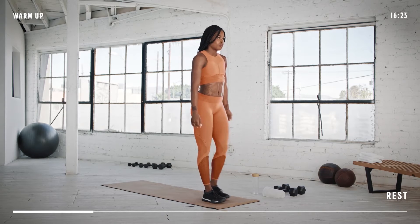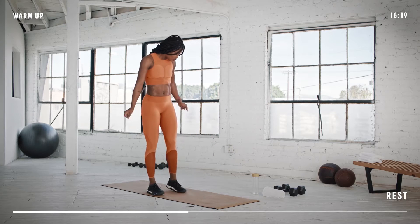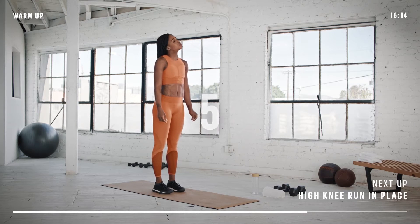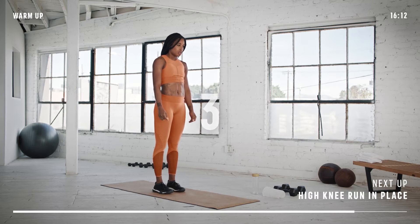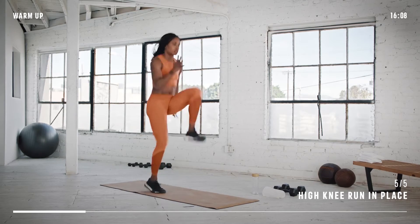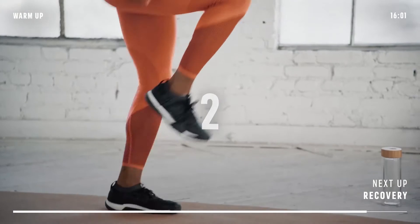Our last warm-up move is a high knee run in place. This will get the heart rate up to make sure we are warm for the rest of the workout. For this movement, make yourself tall and keep good posture. Get ready in 3, 2, 1, let's go. As we are running in place, stay on the ball of your foot during each step. Keep your arms swinging and bring your knee, toe and heel up together.